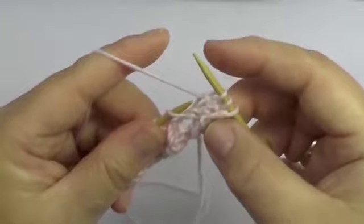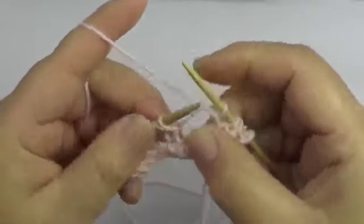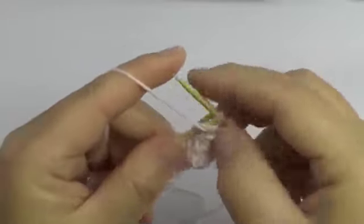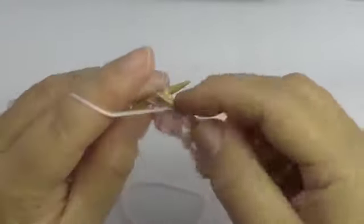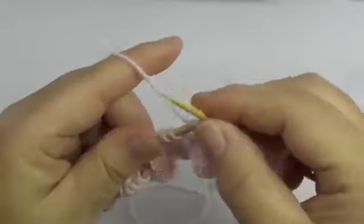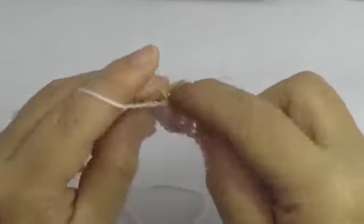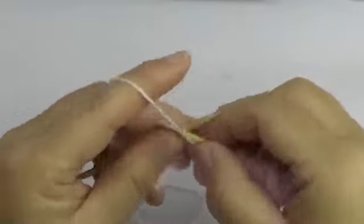Then 2 purl stitches, yarn over again and purl stitch. Then 2 purl stitches, yarn over again and purl stitch. If you pay attention, you'll notice that row 4 is simply all purl stitches.